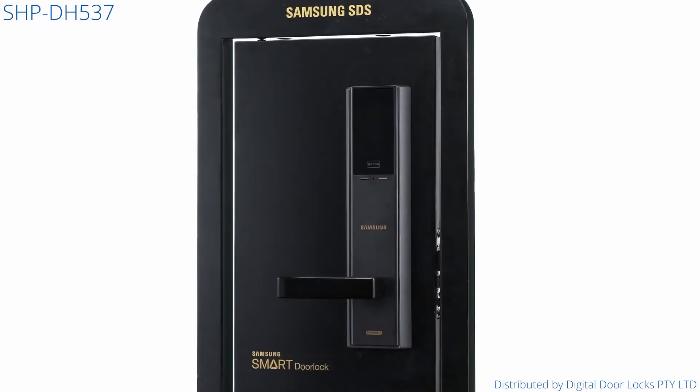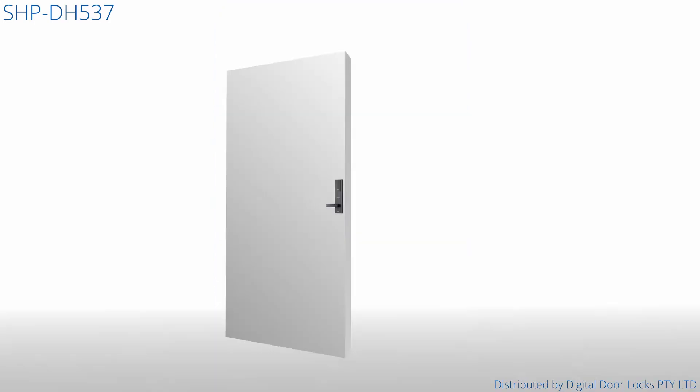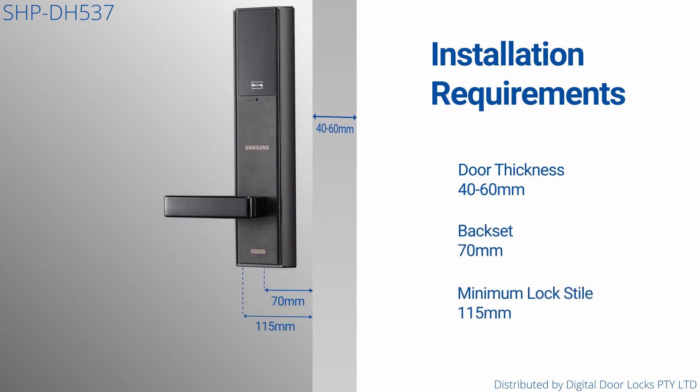The SHP-DH537 is recommended for professional installation. Installation requirements include 40–60mm door thickness, a backset of 70mm, and a lock style of 115mm.